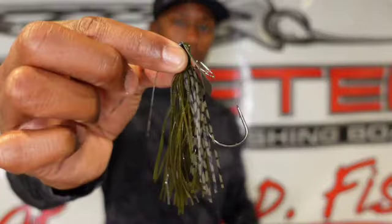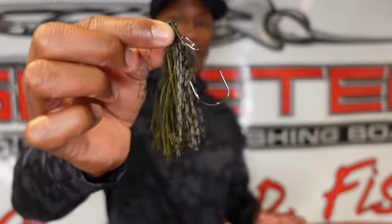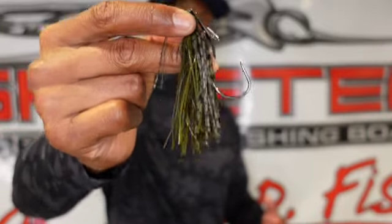As summertime approaches, I like to have a green pumpkin or a bluegill pattern tied on. This is going to resemble that bluegill forage they're eating to get their protein and get big. I'm roaming areas of wood, rock, and grass, looking for groups of fish. When they're focusing on bluegill as the main forage, I definitely go with a bluegill-colored Slobber Knocker.